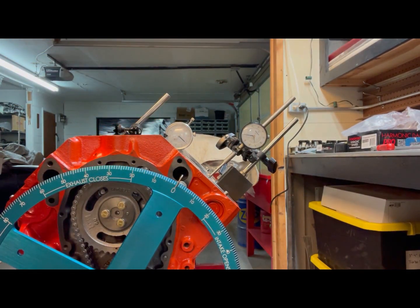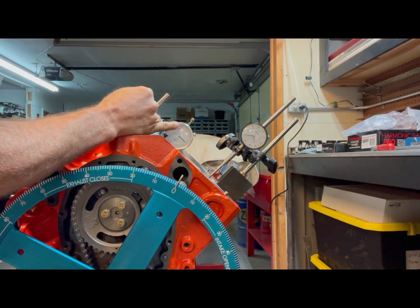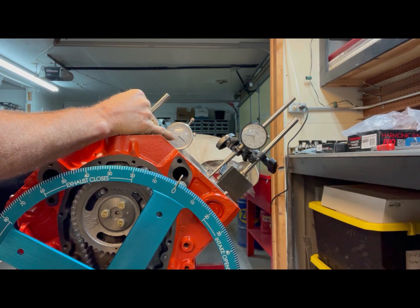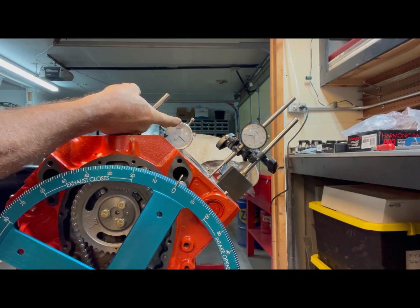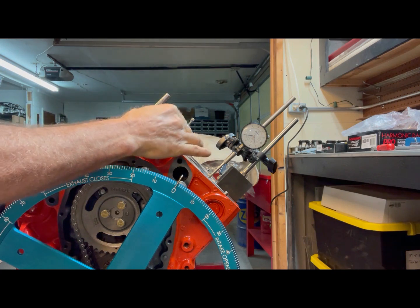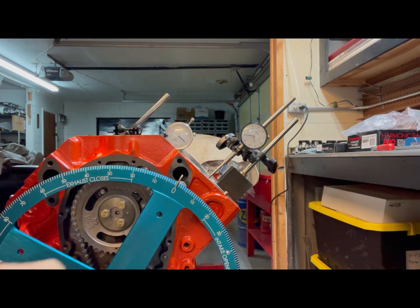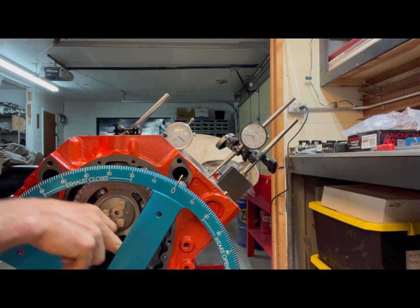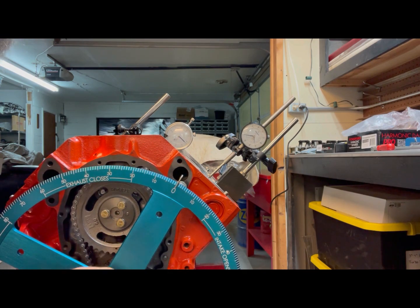Now the centerline method — we're going to check the base event. We're going to roll the engine over clockwise until we get maximum lift, which we should zero here since I've already done that. Once I get maximum lift, I'm going to rotate counterclockwise back to about a hundred thousandths, then go back clockwise to 50 thousandths before maximum lift. The reason you go past it a hundred and then come back is to take out any slack in your chain and gears.